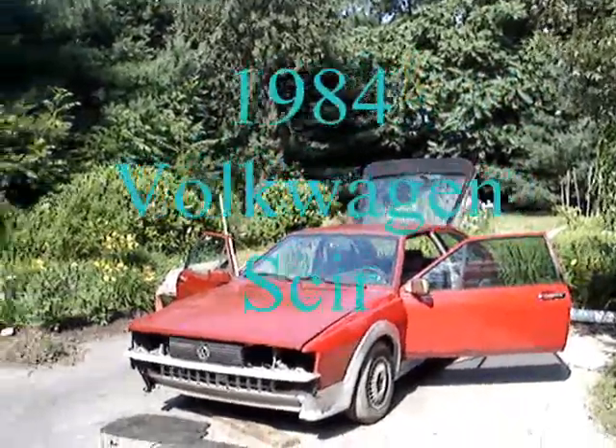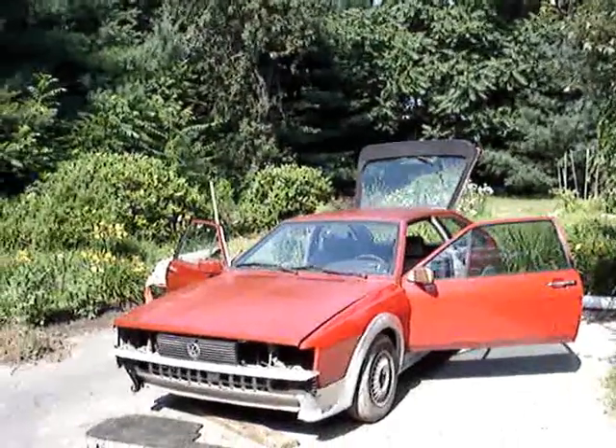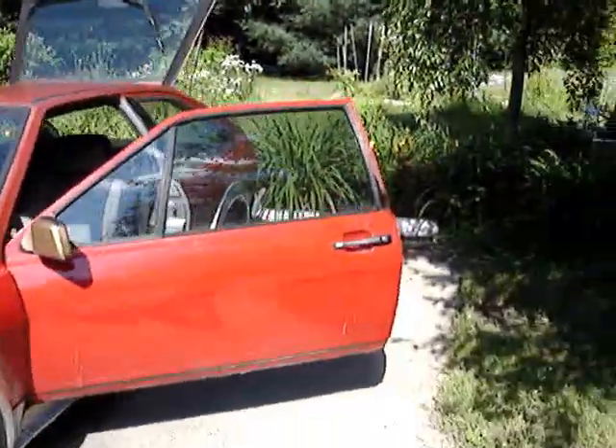Hey guys, today I'm just going to be showing you the sound system that I have in my car. It's nothing really too great, it's just six speakers. I'll just show you them real quick and I'll play some music.